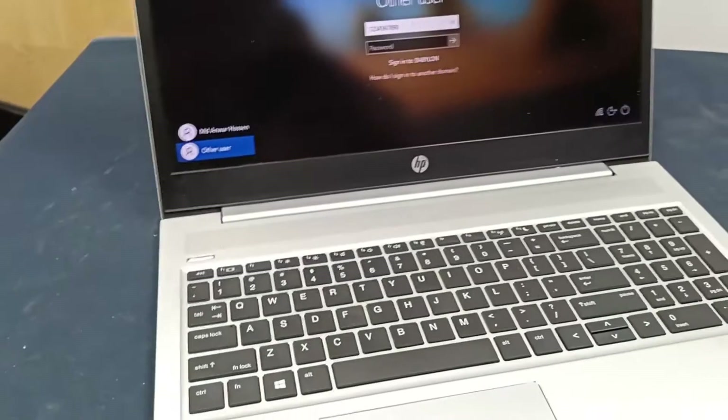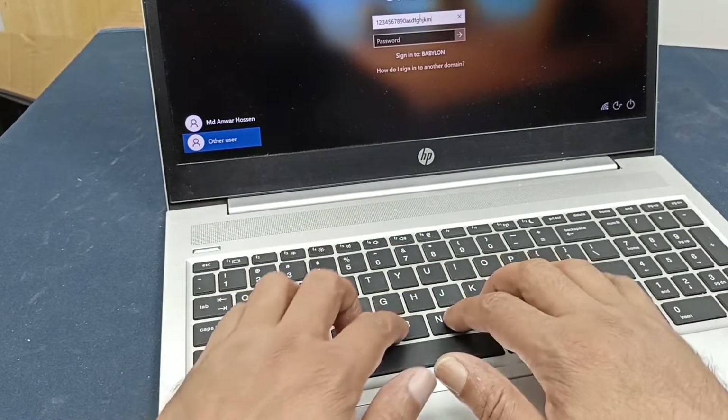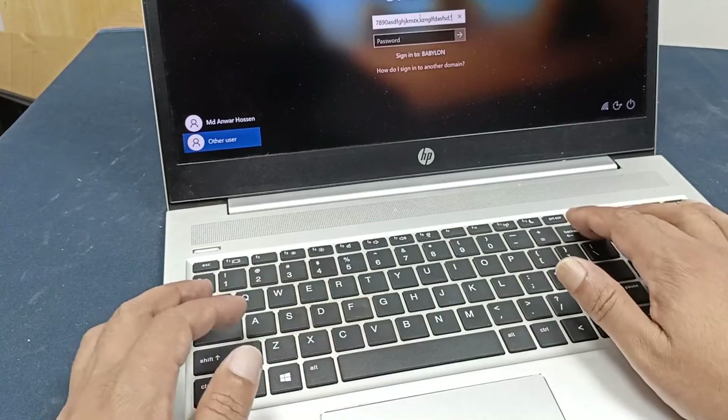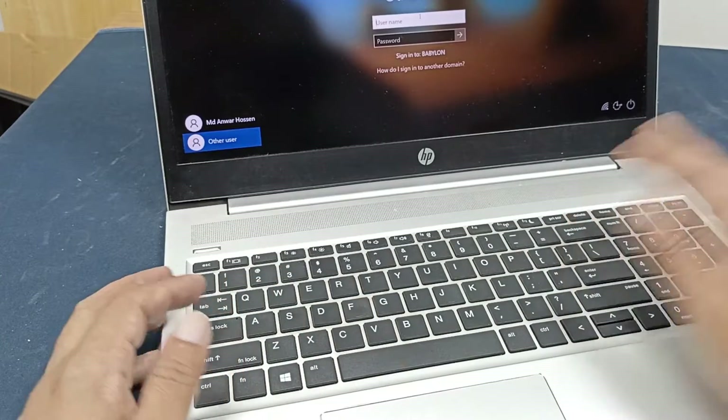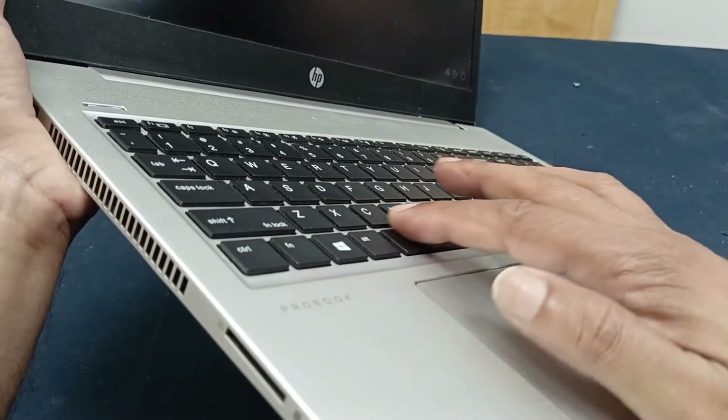Every key is working perfectly. You can see this keyboard tab and all keys are risen up.